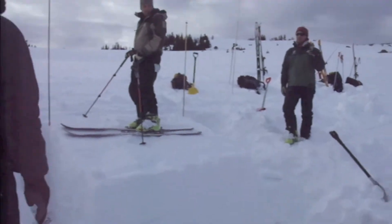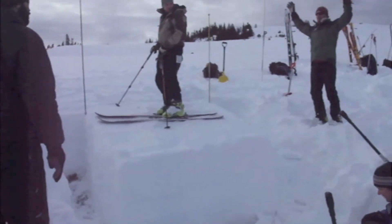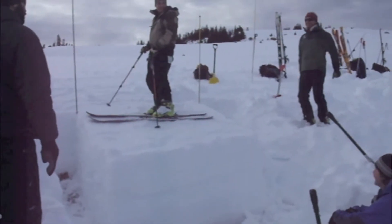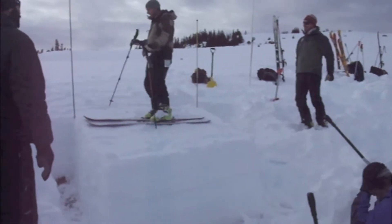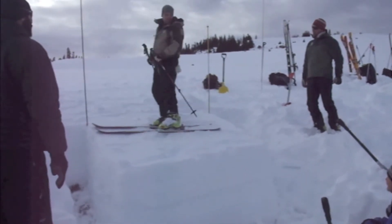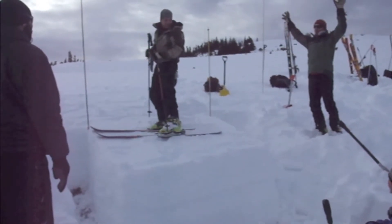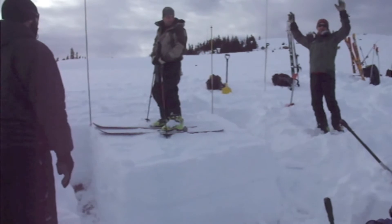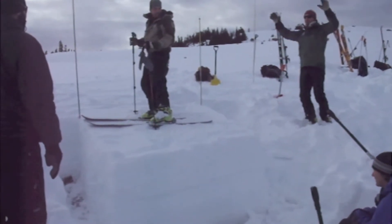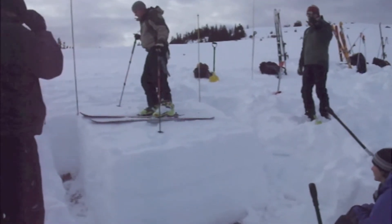A ruched block three is where you flex your knees. That means standing up tall and just dropping your weight down. The only thing you don't want to do is have your feet leave the ground. Stand up tall and just put some weight into the snow. That's a ruched block three.